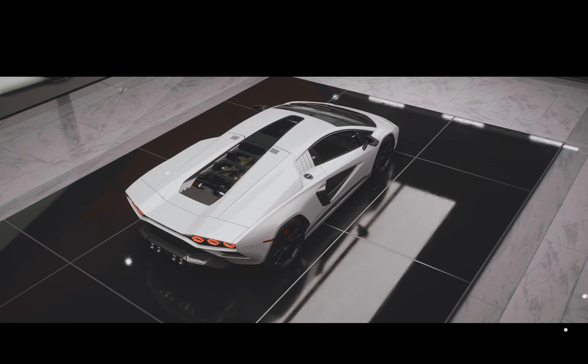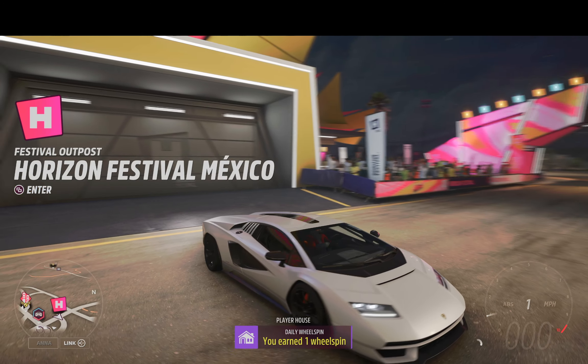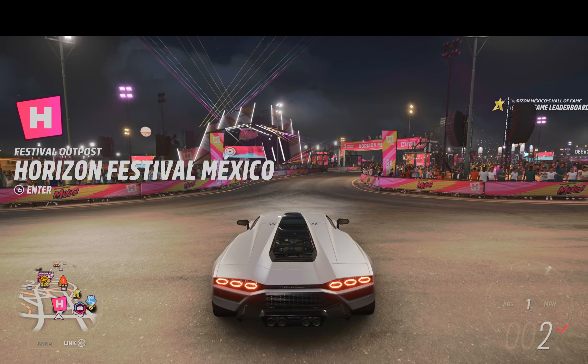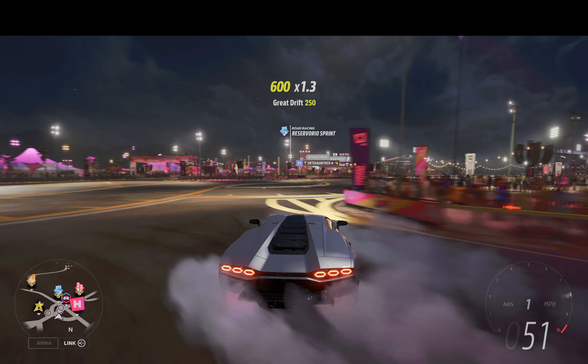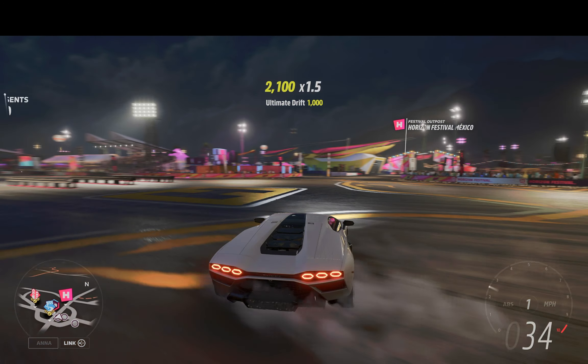There's the tune, there's the build. Let's take her outside. It's nighttime but this car still looks beautiful as is. And it drifts — goes sideways.